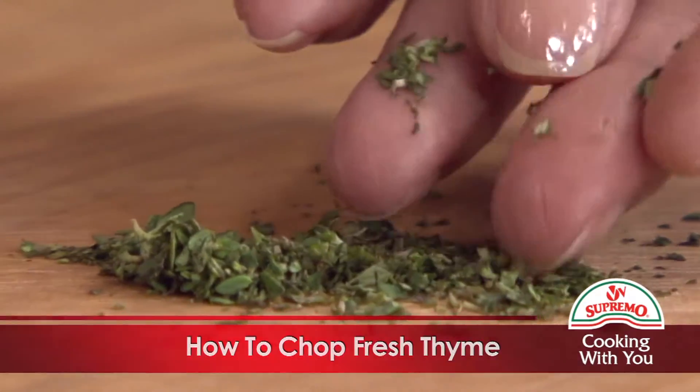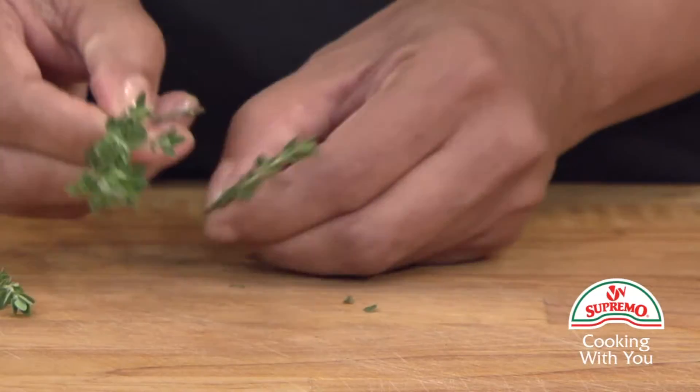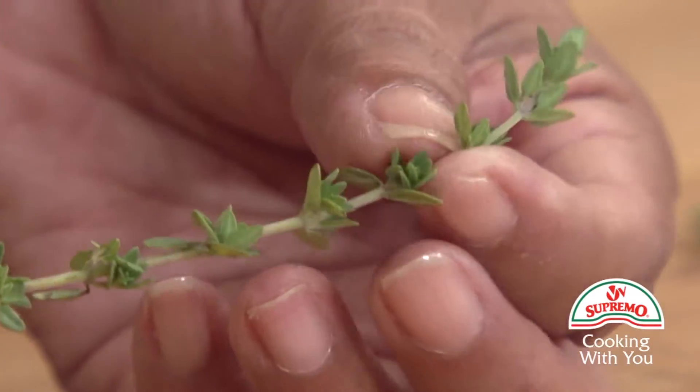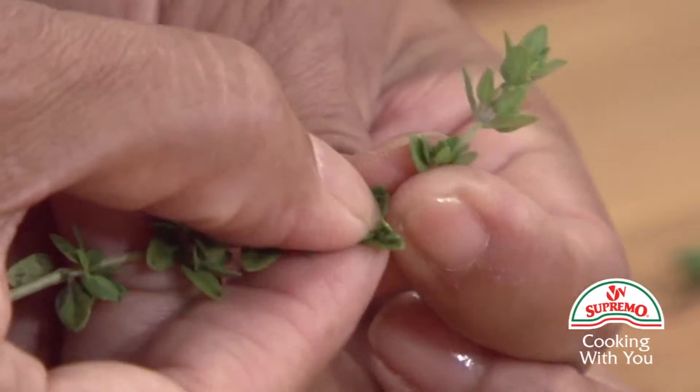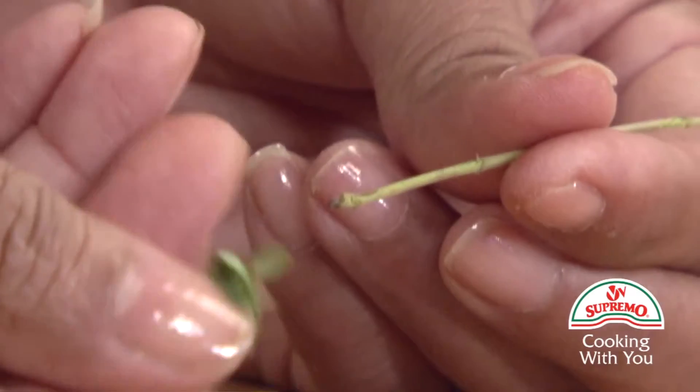How to chop fresh thyme. Separate the thyme stems. With the index and the thumb, hold the top part of the stem. Gently pinching the stem, pull your fingers down to the end of the stem, thus releasing the leaves.